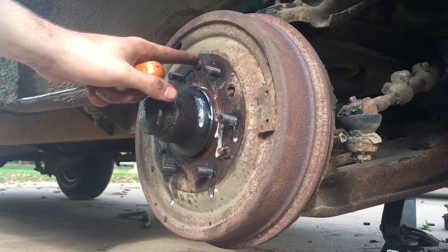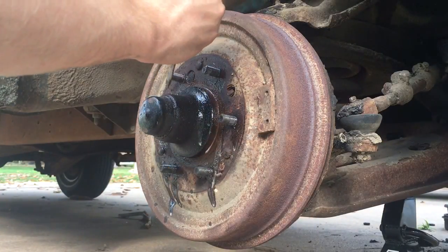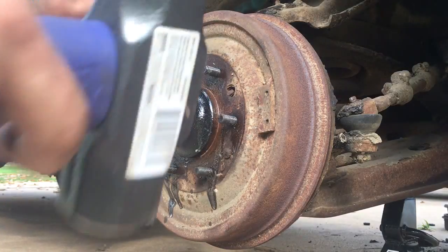From the factory, it's riveted to the hub — the drum is riveted to the hub. So you have to remove them in one piece.